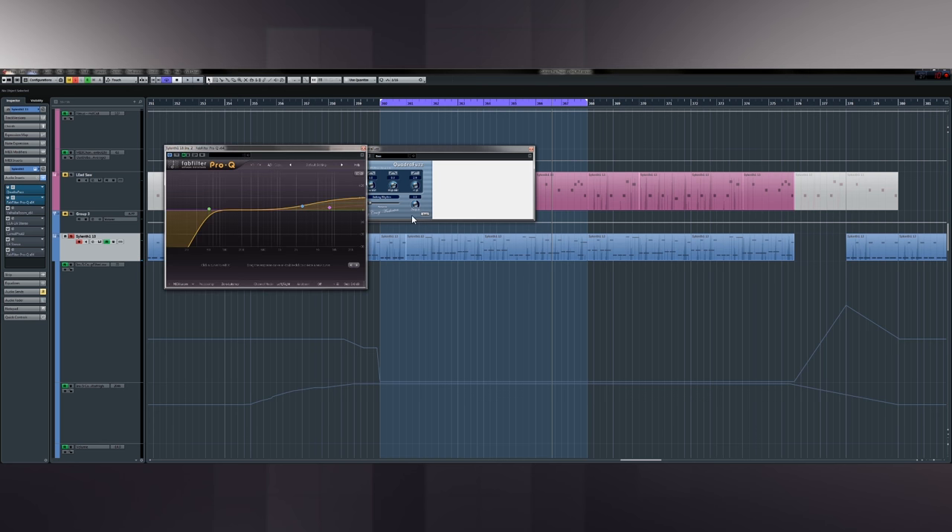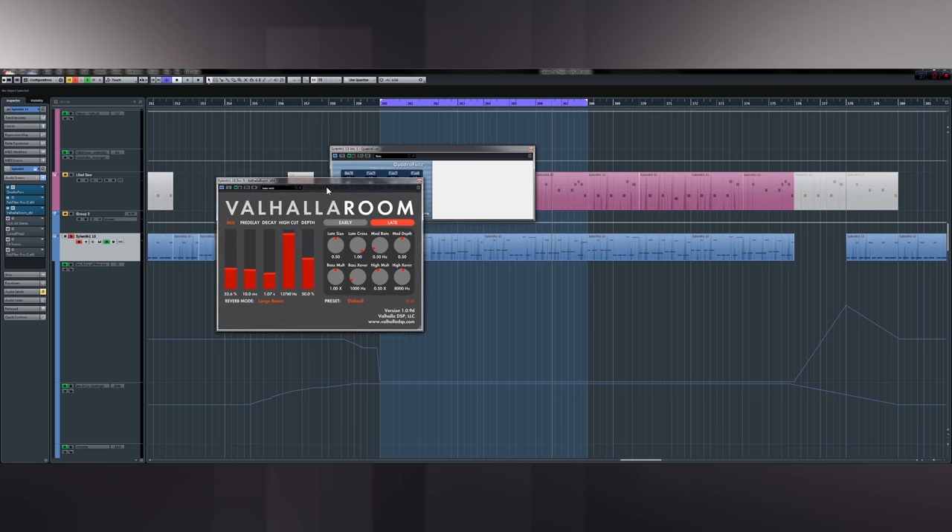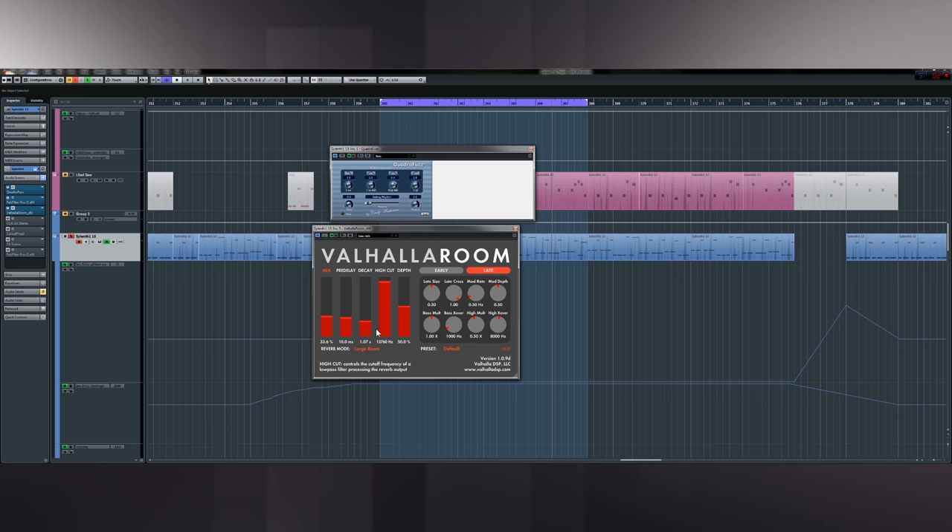Next up I've got the FabFilter EQ — just adding a little bit of top, a few shelves, and taking out the low because I've put the low end I wanted to do separately with the sub, and I'll go to that after this synth. Now the reverb on this, I've used a really small reverb. I spent a lot of time messing with this because originally I had the decay quite long because I wanted it to still feel really big. I really had to mess with the length of the decay on it, and as I produced the tune I kept drawing it back.